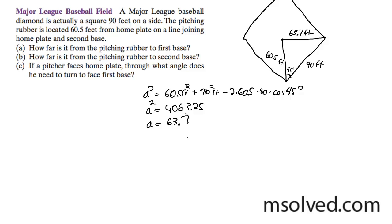Now we want to find out next, how far is the pitching rubber from second base? So we want to know what this length is right here.